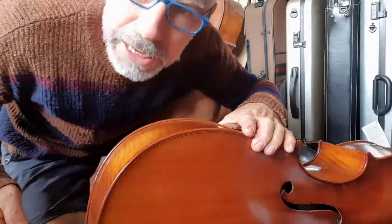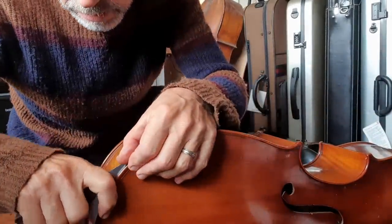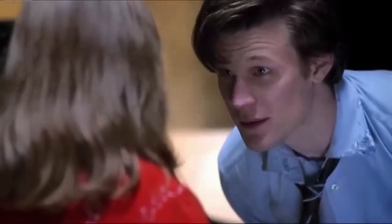So what I'm going to do here is I've got to split the cello open. Trust me, I'm the doctor.